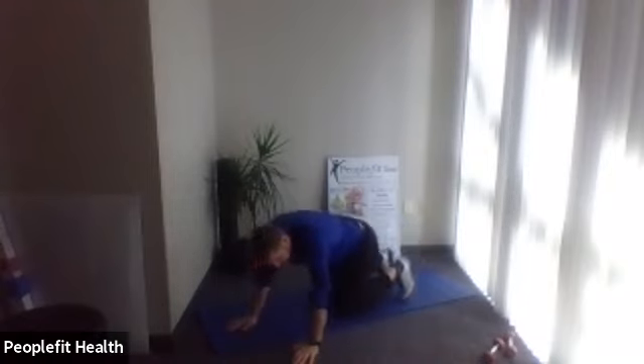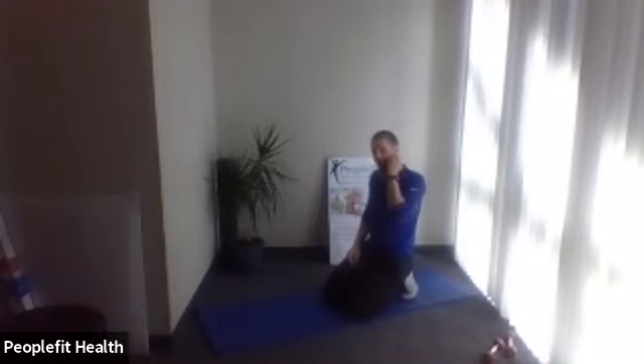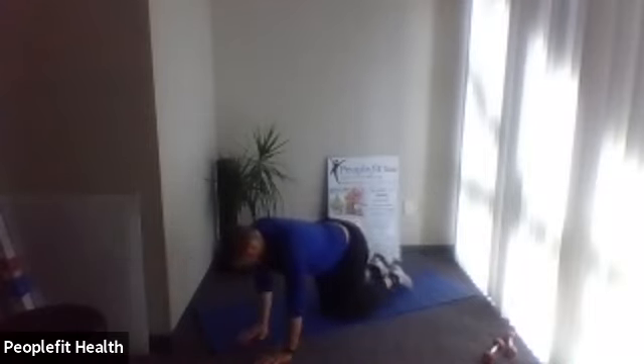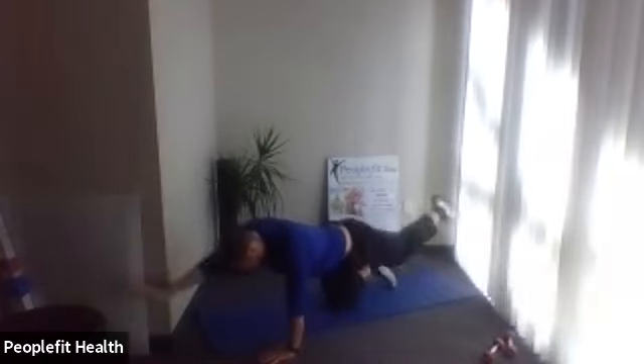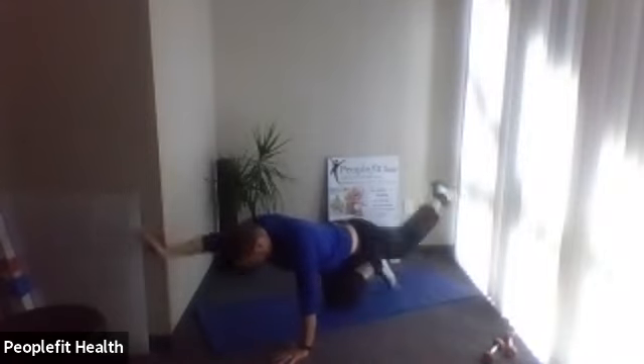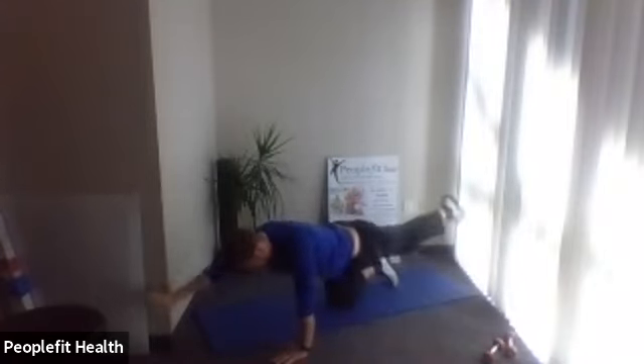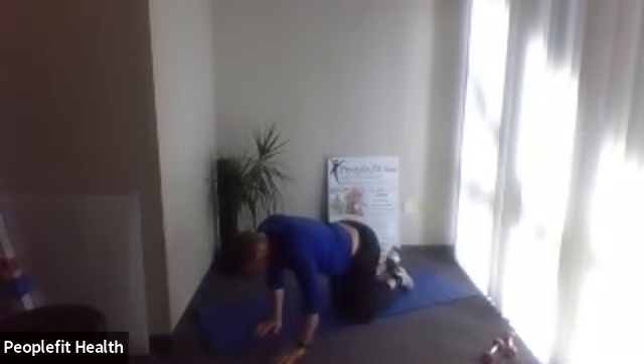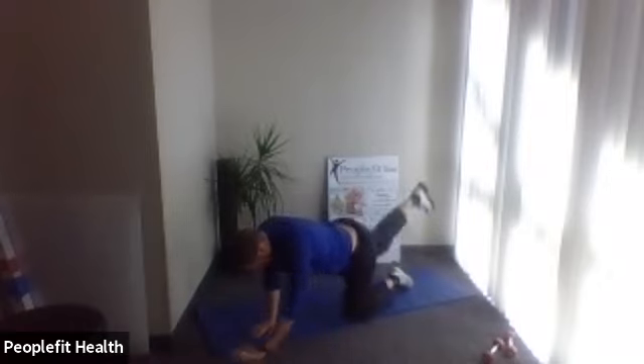Face the ground on hands and knees for our bird dog — opposite arm, opposite leg extension. Lie flat if you need a modified version. Five, four, three, two, one — here we go. Opposite arm, opposite leg. 45 seconds. Keep your body facing the ground — it's easy to twist once you get tired. Each arm and leg one more time. Last one. Good — lie on your back.